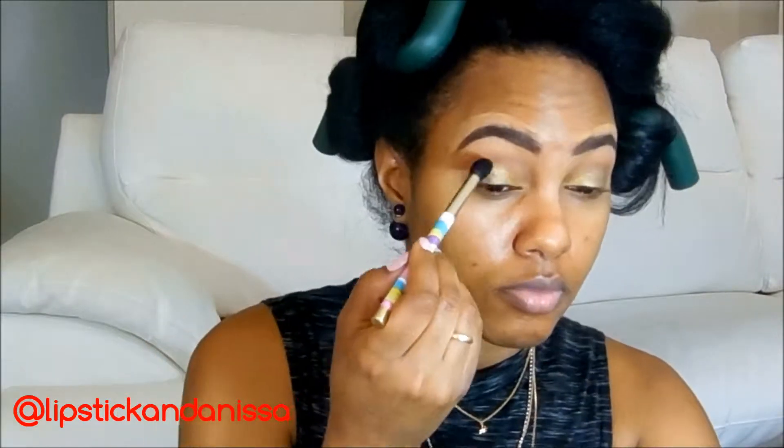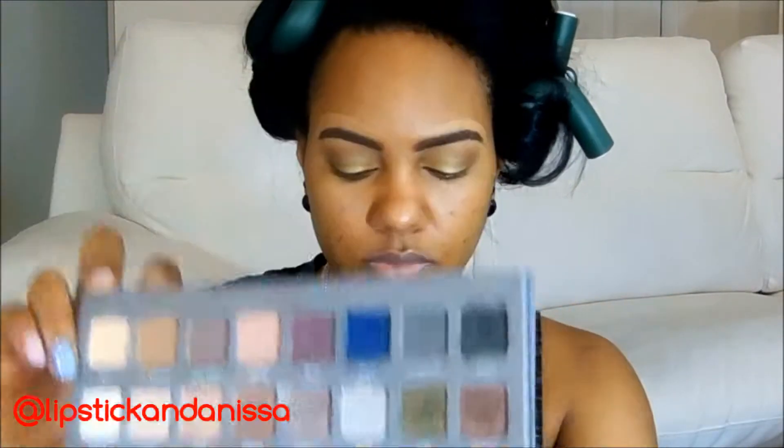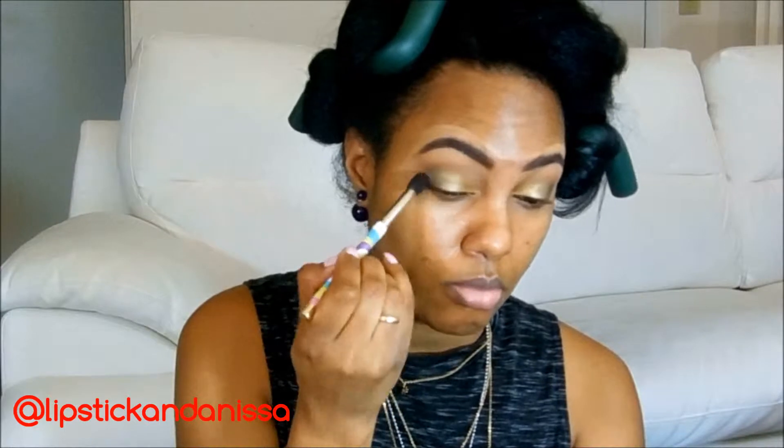The gold underneath really gives it something. Now I'll take a clean blender brush — this is my Sonia Kashuk — and you can just blend everything. Now I'm grabbing the color Jade from the Lorac palette. I'm going to start putting that towards the outer part of the lid to define that outer V shape. And then you're going to blend some more — just use the same brush, no worries. I've been using the same brushes for this whole makeup application because it should all blend and look really seamless.